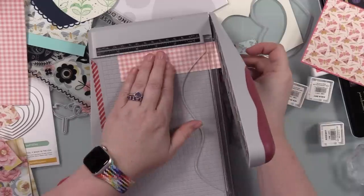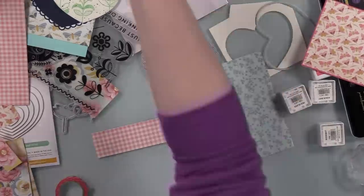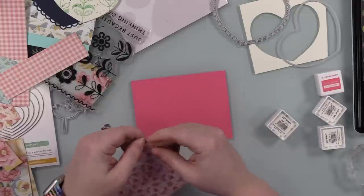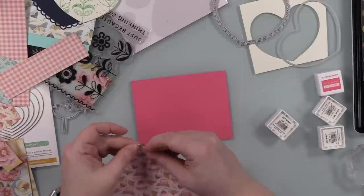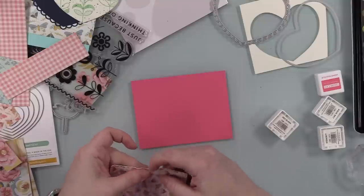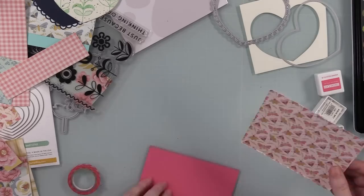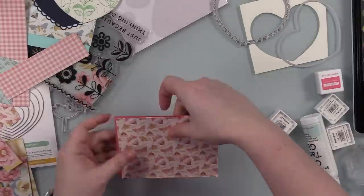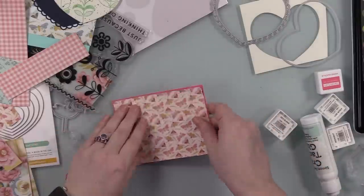Ribbon, not so much — I'm going to use some twine on these cards though. Pattern paper I generally use at least once a month, mostly because it comes in the kits, which encourages me to use it. Just a walk down memory lane — but literally, when was the last time you used an eyelet? Some of you might not even know what that is. It has been years — I probably have some in a container somewhere in the bottom of a storage bin.